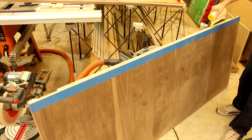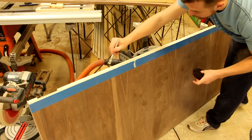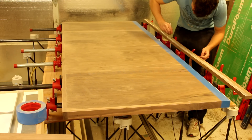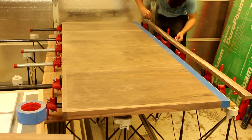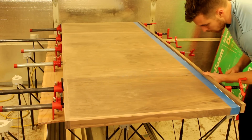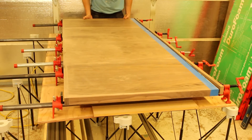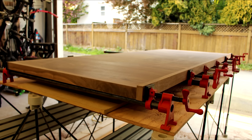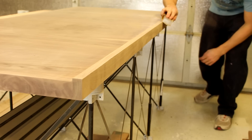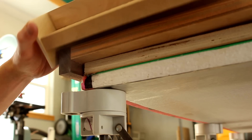I masked off the top of the headboard to minimize any glue cleanup later. I used a sanding block with 220 grit sandpaper to run a quick bevel over all the hard edges. I used a shop-made dowel jig to drill holes for the dowels which will align the headboard with the side wings.